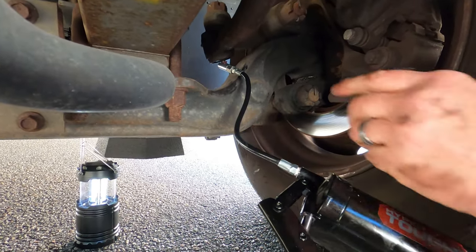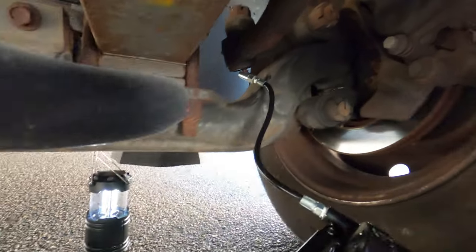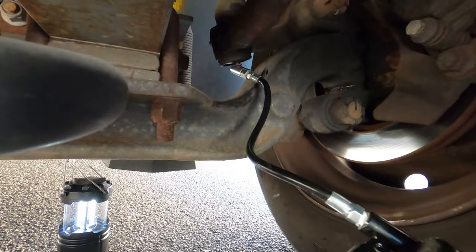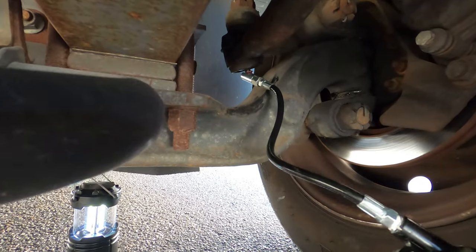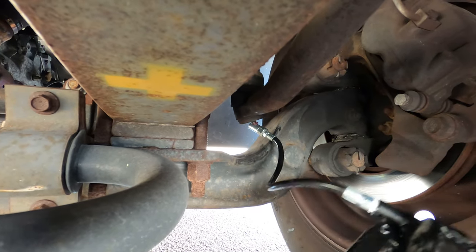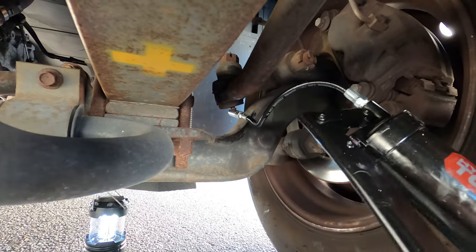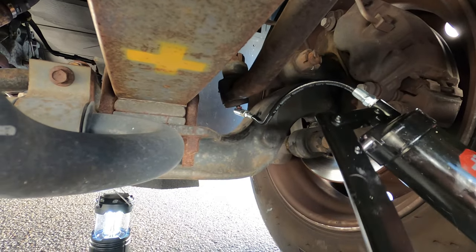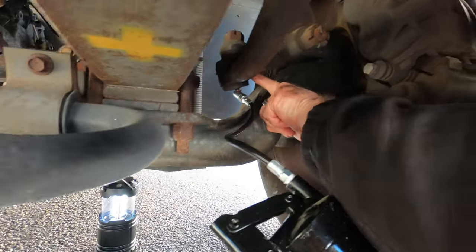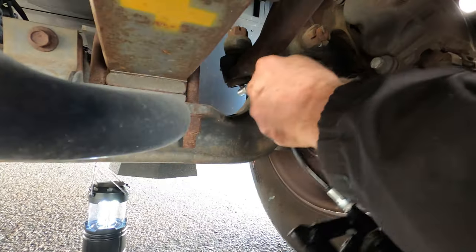The last grease fitting requires an offset 90-degree coupler because we can't get the tool in straight. So that's this one. Squeezing — the grease is coming out on the top. It's really hard to see it, but the grease is coming out. And that's it.